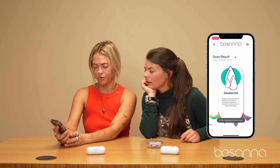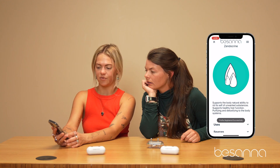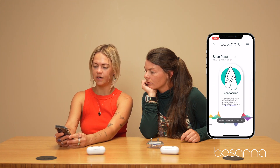You can scroll through what those are and you can hit more information to see why her body is lighting up for that. You can see sources, where you can buy it, cautions, descriptions — all of that. So it's super easy.